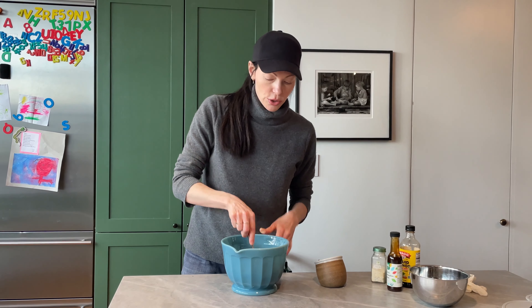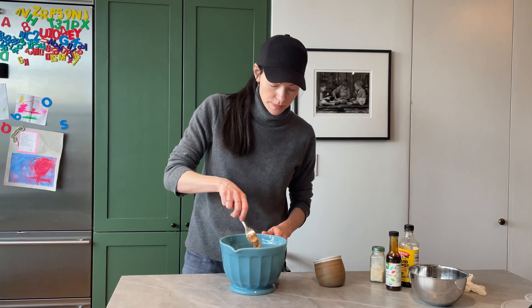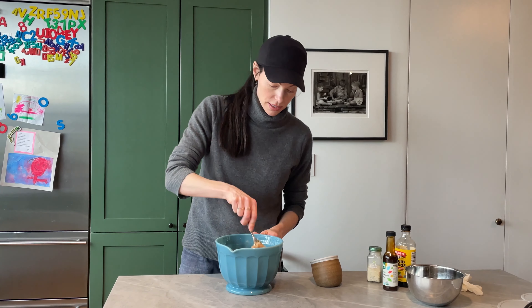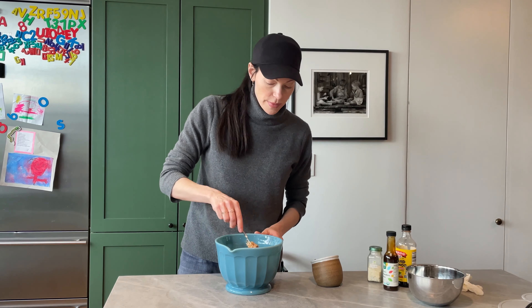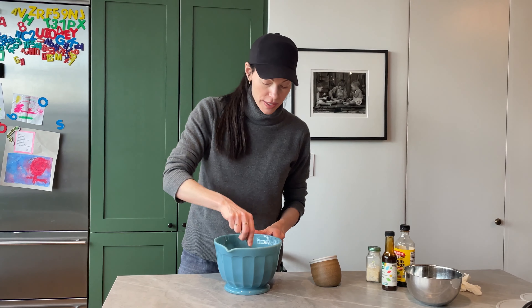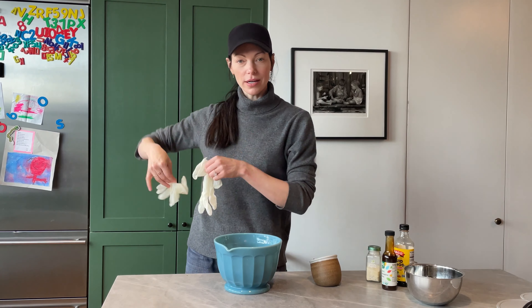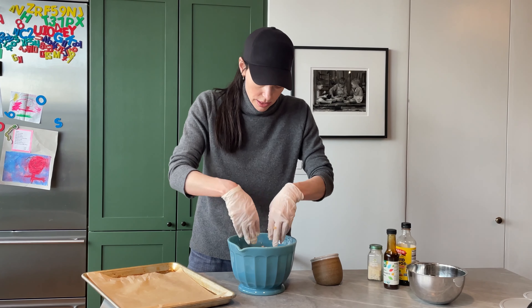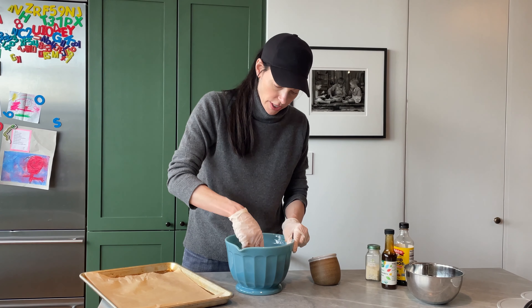I'm gonna mix this all together. You don't want to over-mix because then the meatballs can get kind of dense and mealy. You just want to do a light mix until everything is just combined. Sometimes I'll put my gloves on and give it a nice little mix. It doesn't look super appetizing but when these things are cooked and golden brown, you guys are gonna love it. You don't want to overwork it — just make sure everything is mixed. The parmesan cheese is really nice because it helps to bind with the breadcrumbs.